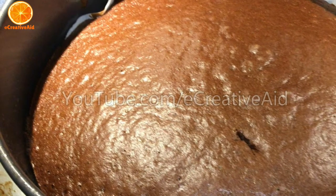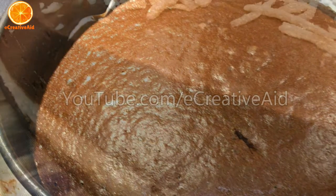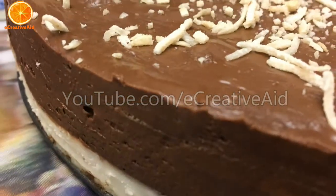Welcome back to Eat Creative Aid! Today we'll show you how to turn a regular chocolate cake into a cake that will amaze you.